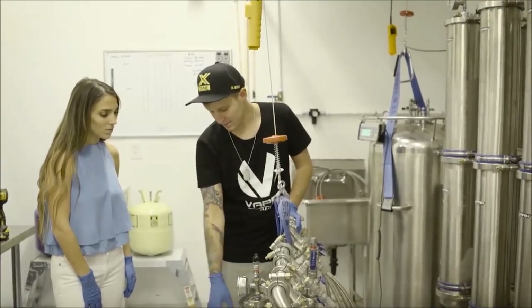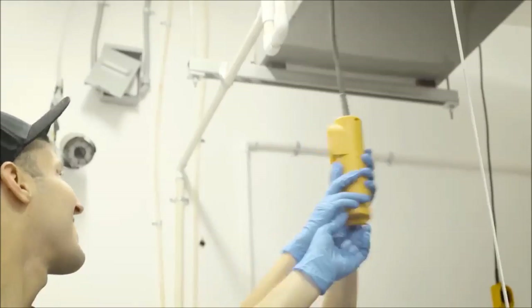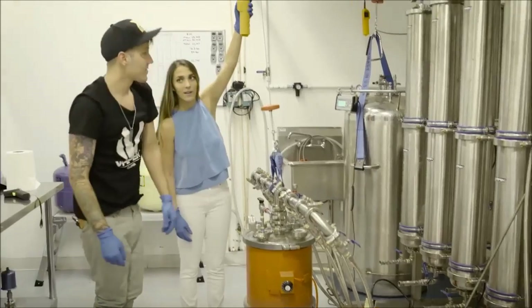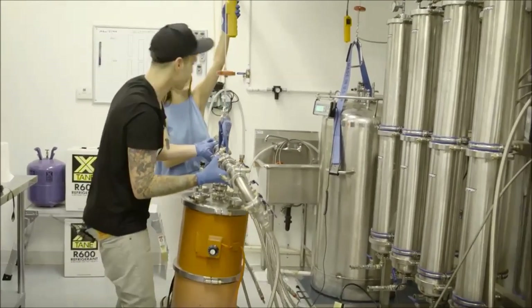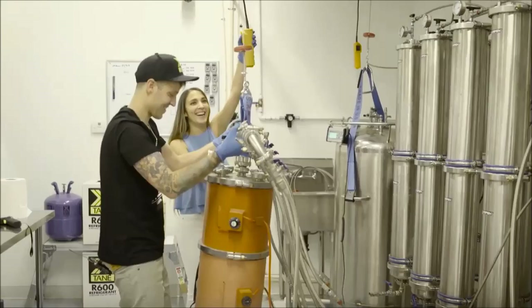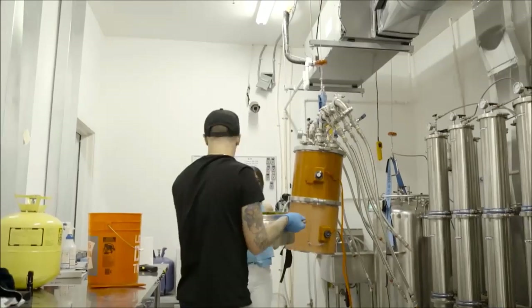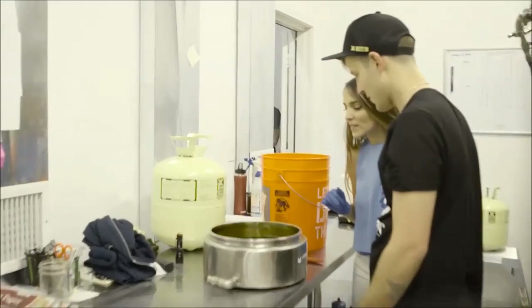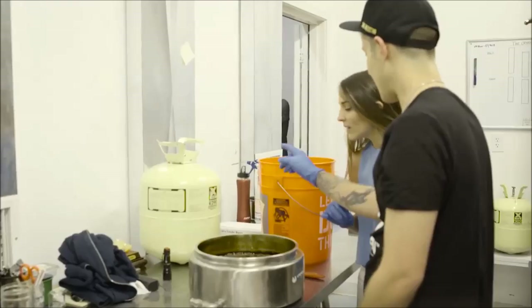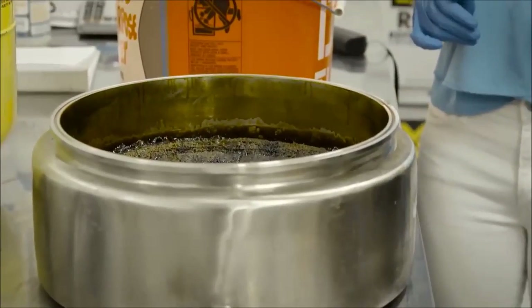The extraction process didn't seem too different from anything I'd seen at the other labs, but I got to test my previous knowledge by getting my hands dirty. Now that we have gone through recovery, we're just left with the crude oil at the bottom — so we're going to pull this off. If you want, you can run this. Oh! Keep pulling it up. So this is the crude oil. We're going to dump this into the ethanol, and that's going to cause this product to go into winterization.